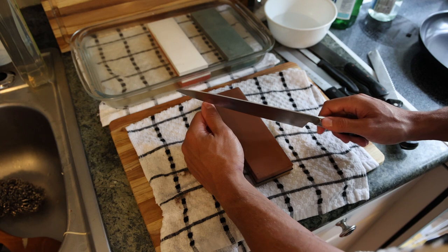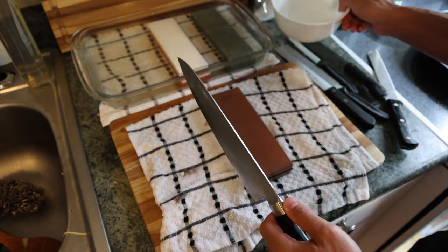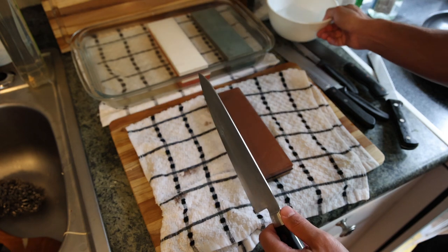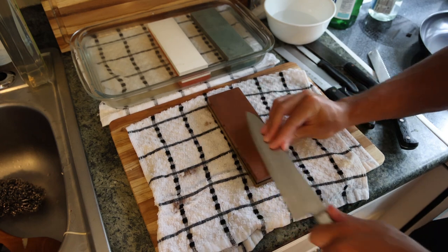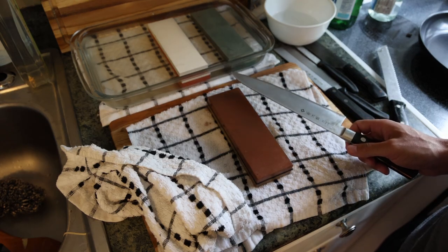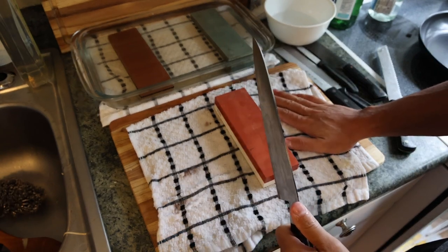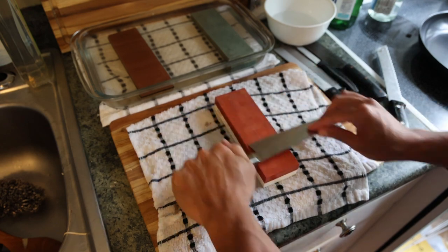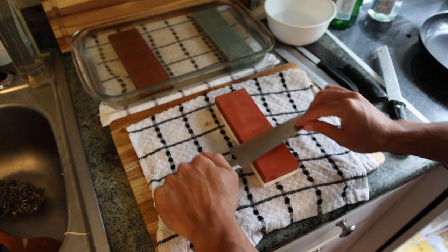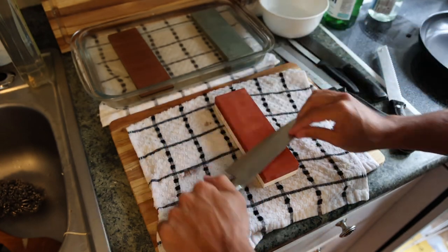Testing the sharpness now — it's already pretty sharp after only ten motions back and forth on each side. The way I test sharpness is to put the knife on your nail and gently move it; if it sticks, it's really sharp. Don't do things like shaving yourself or testing the tip with your finger — you'll slice yourself. We'll put a little more water on the stone and go back and forth one more time on each side at 1000 grit. That wet towel under the stone on the cutting board is so the stone doesn't move.